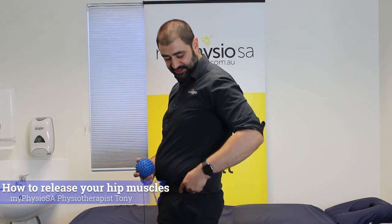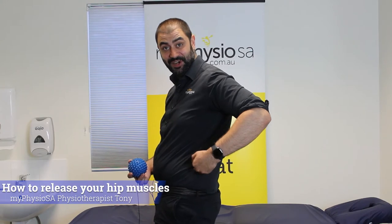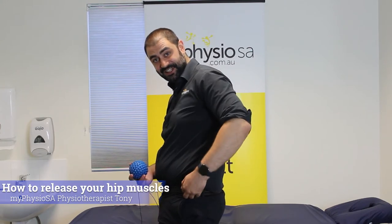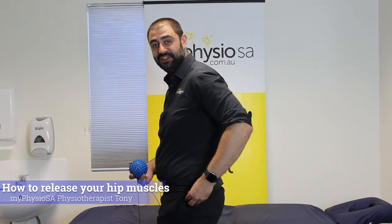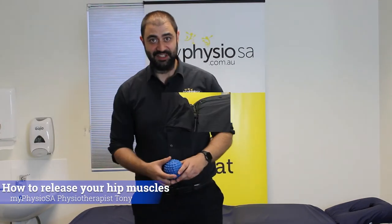The areas that we want to target today are the glute medius muscle. Now the easiest place to locate that is the love handle region — you'll be able to see that quite well. Then the second muscle we'll target is the piriformis, which is mid-glute essentially. They're the two muscles that we'll hit today.